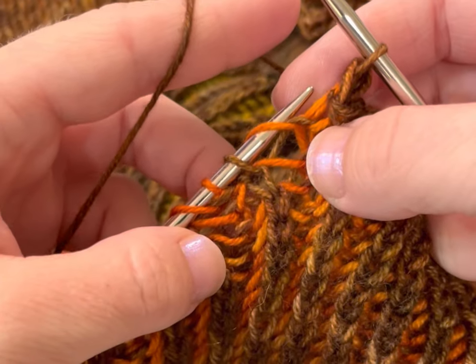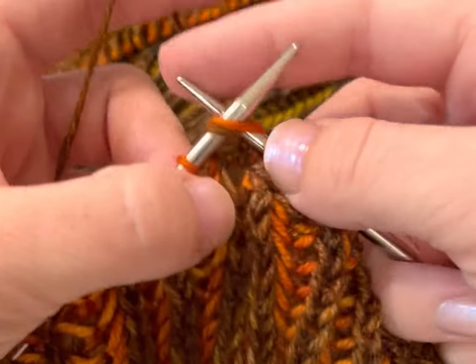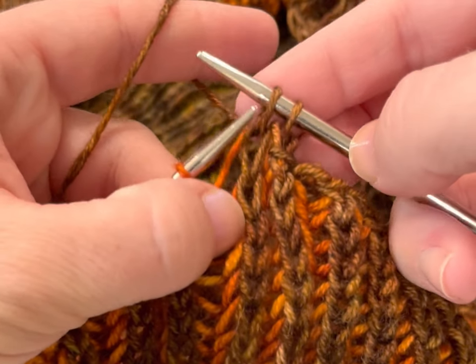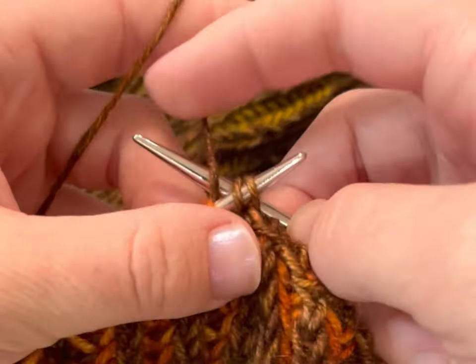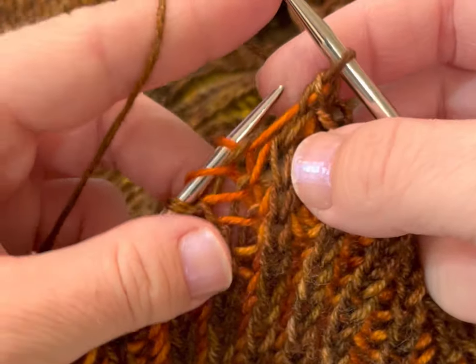That stitch I just did was a single purl stitch. When I encounter a slip yarn over from the previous row, I either brioche knit it or brioche purl it together. Here I brioche knitted it, and then I work my elastic bind off. I have two stitches on the right needle and I'm working them together for the elastic bind off.